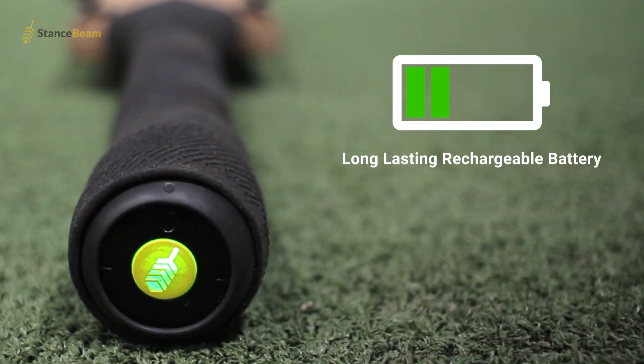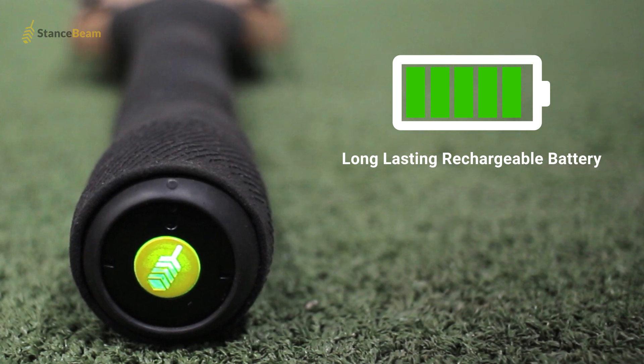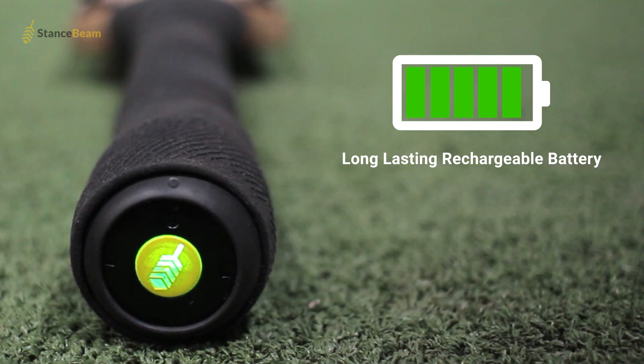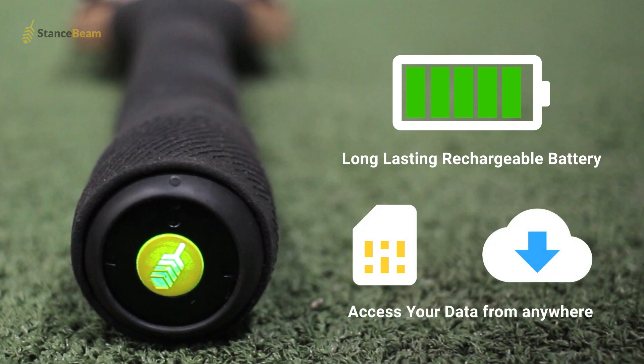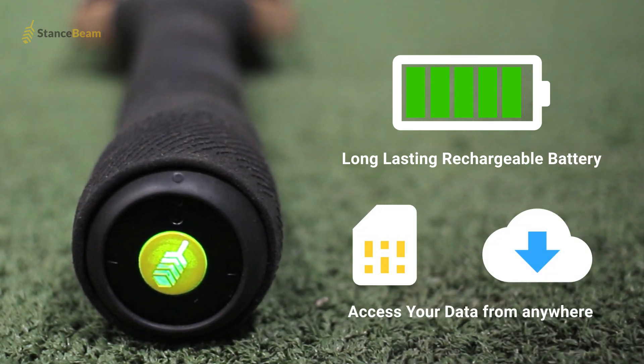The Stryker includes a fully rechargeable battery which lasts about 6 hours, long enough for even the most demanding sessions. The Stryker also features both inbuilt and cloud storage to allow you to either view information live on your device or post innings or training session.